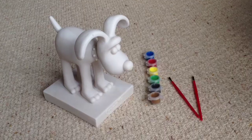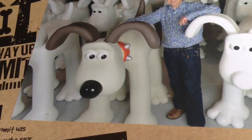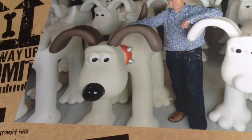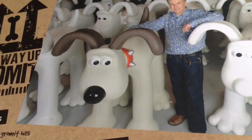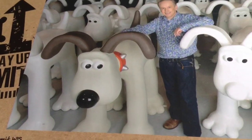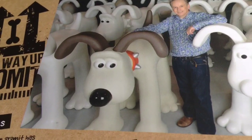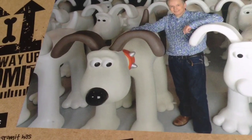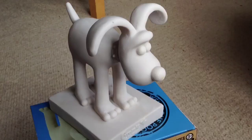Using this full-size Gromit as reference, you can see that his nose requires an extra level of gloss, while the rest of his body is almost like a satin matte finish. His eyes may need a little bit of gloss as well — I think the ones in the show are quite glossy — so I'll be looking to achieve the same sort of finish on my Gromit.